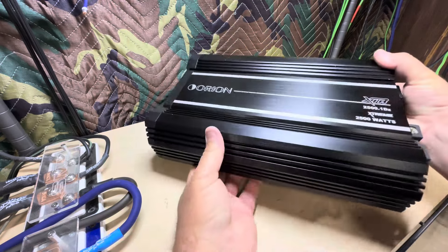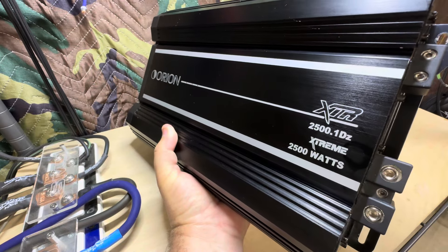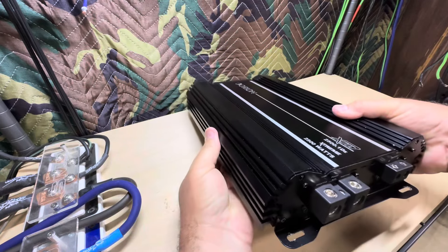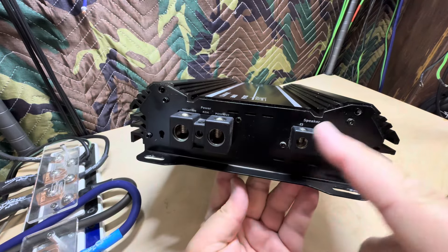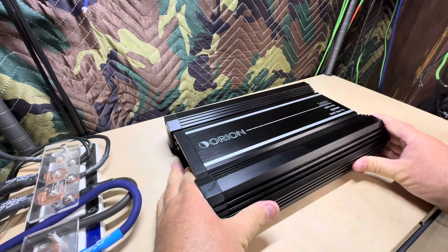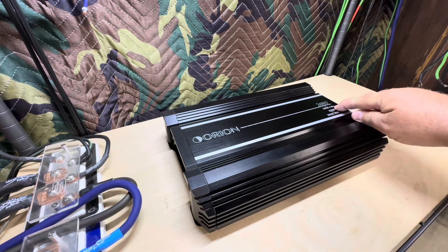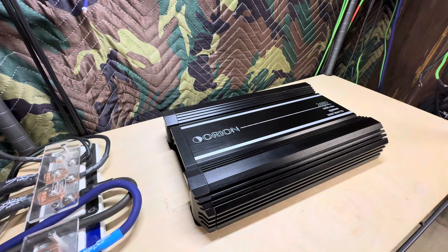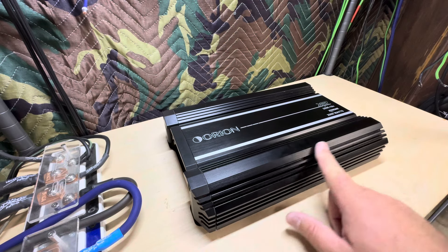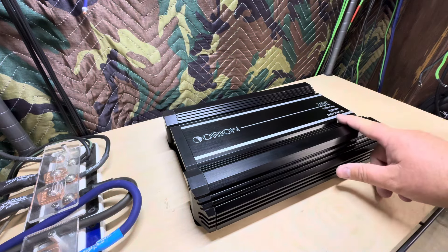The only difference is it looks identical to the one Big D did, but Big D's model was before they started putting the Z on the end. This one is missing an end cap on one end and also missing the bass knob. One of the differences between Big D's model and this Z model is they started giving you a bass knob with a clip light. This is a used amp — I haven't even hooked it up yet. This exact model is still available on Amazon right now.